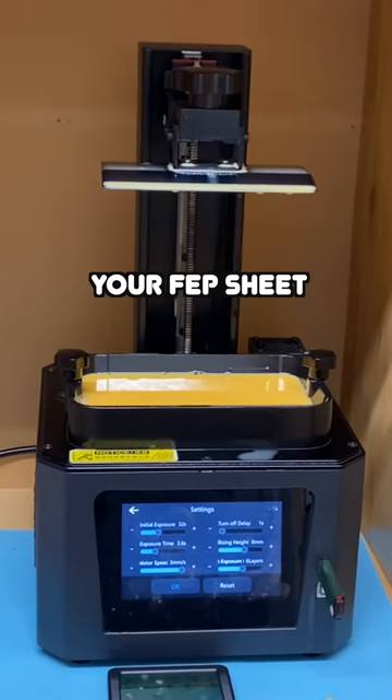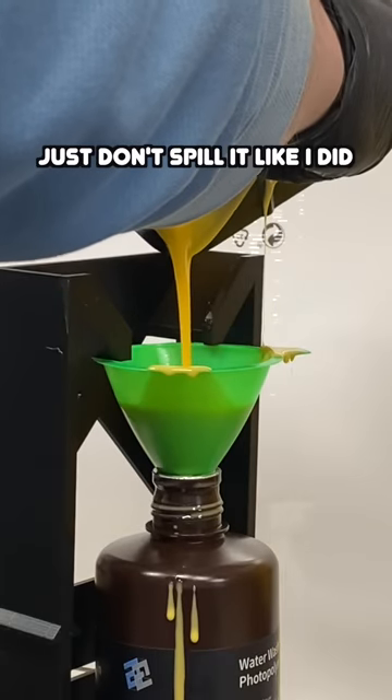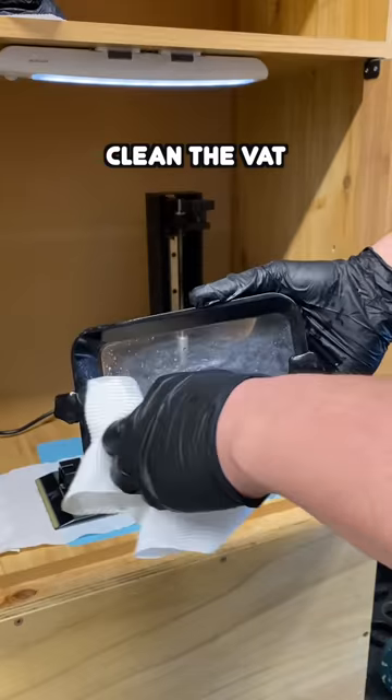Here's how to change your FEP sheet. Remove the vat and empty the resin — just don't spill it like I did. Optionally, you can clean your printer while the vat's removed. Then clean the vat.